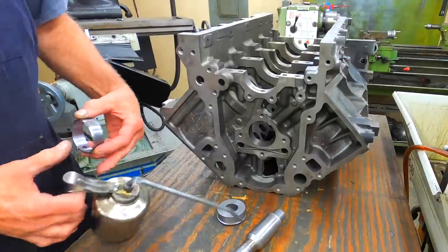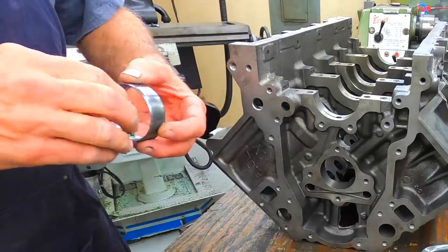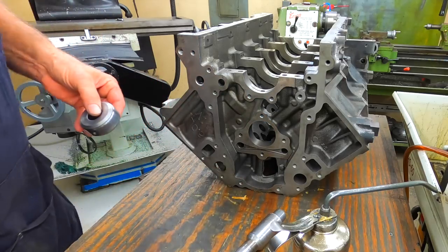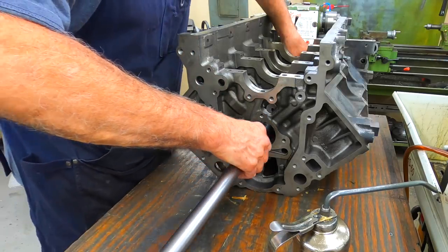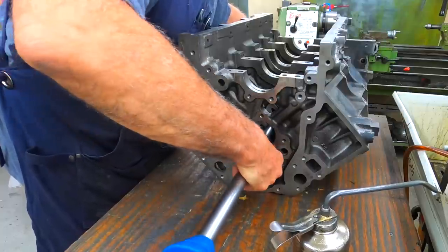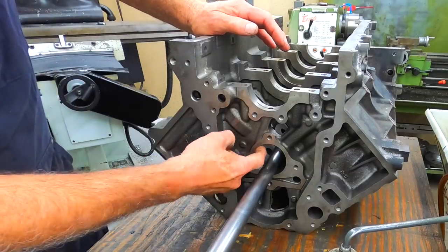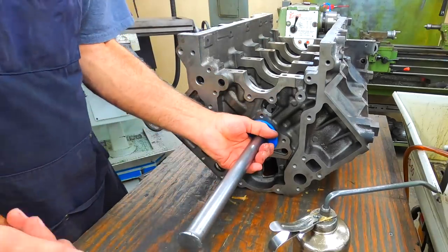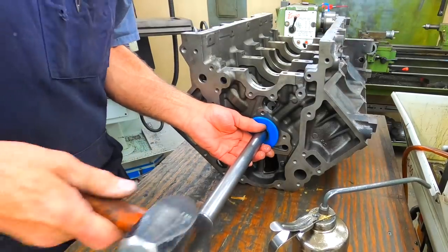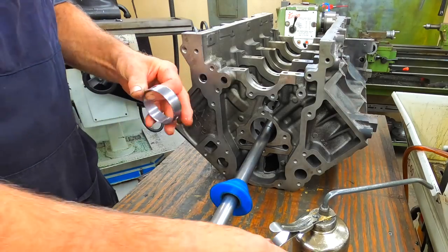All right, let's knock some bearings in here. They actually have numbers stamped on them so you know where they go. A little oil on them — you have to make sure you clock them the right direction. On the LS motor, the full slot for the cam bearing is over here on this side. Check the number, there's the box — make sure you get the right one.